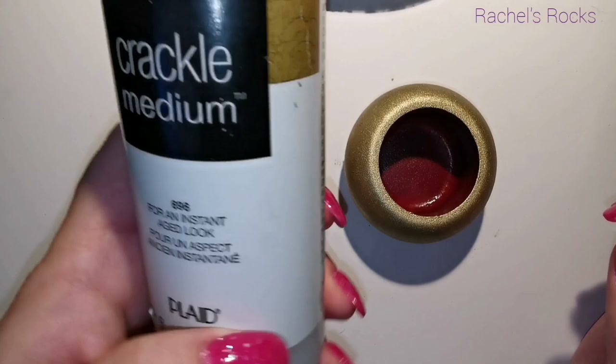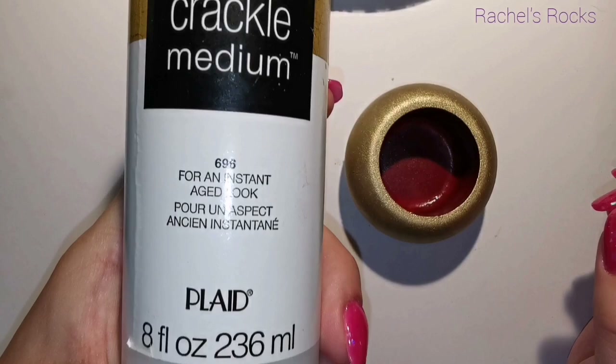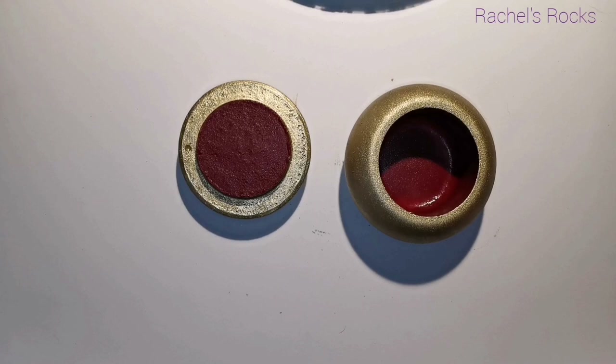Now I'm going to let this gold paint dry for about an hour before I use my crackle medium, which I got online through Amazon, but you can also find it at Michael's or Joann's or other larger craft stores.